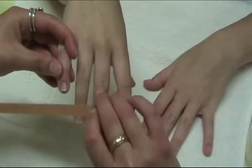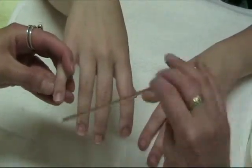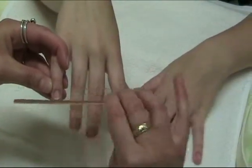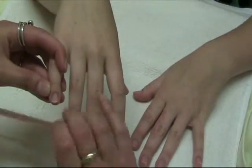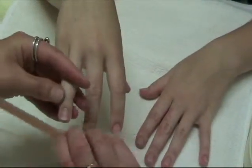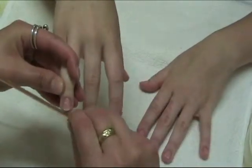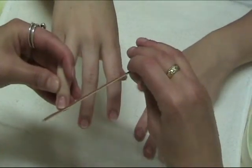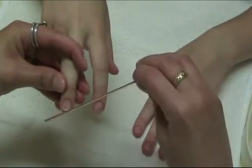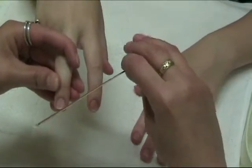Never hold the file straight or too flat — you don't want to give them a blunt edge; you want it beveled a little bit. Always from the corner into the center. You never want to go back and forth either, because that's going to cause fraying along the free edge. It's just a nice long side to center. She has wonderful nails already, so this isn't going to take much — just evening them up slightly from side to center.